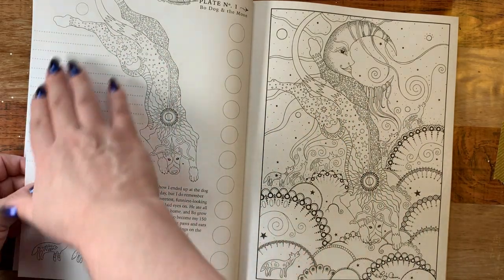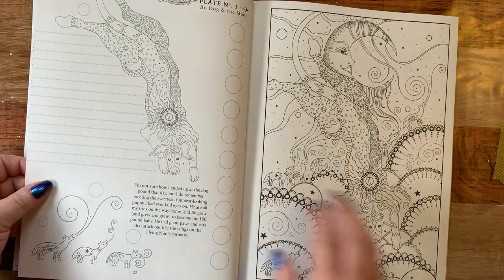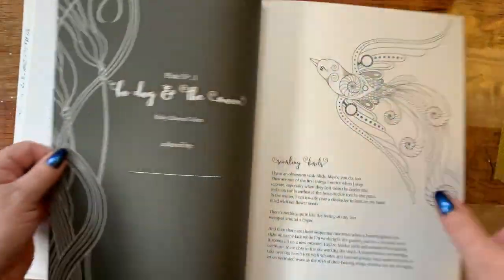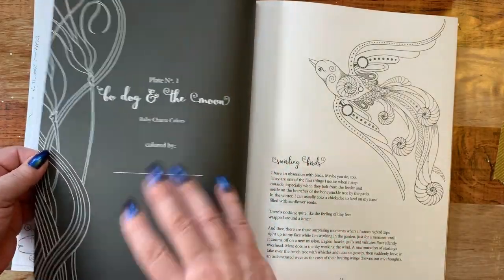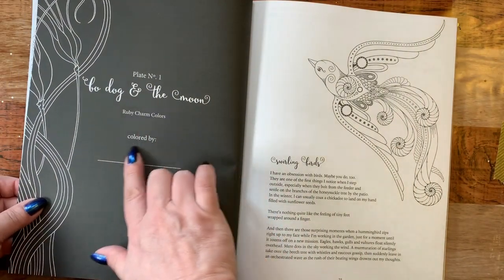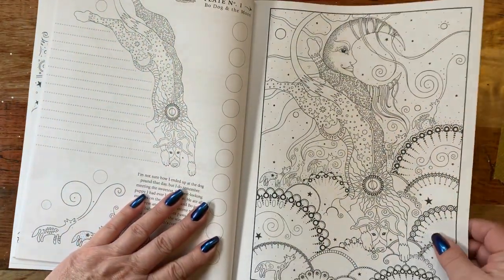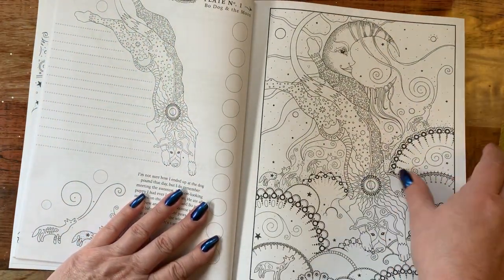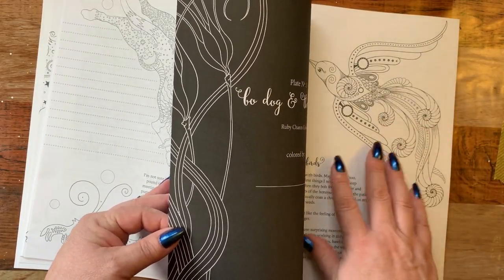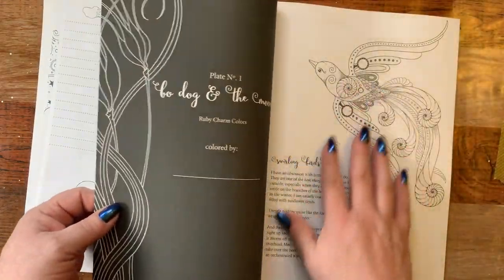There's a little lined area where you can put in a thought for the day, or explain what you did. Now, the one thing I didn't mention in the last book is on the back of the main design there's a back page. This is the title of the picture, and then it has 'colored by' so you can put down your name and the date you colored it. It is black-backed so you can use your markers and stuff.